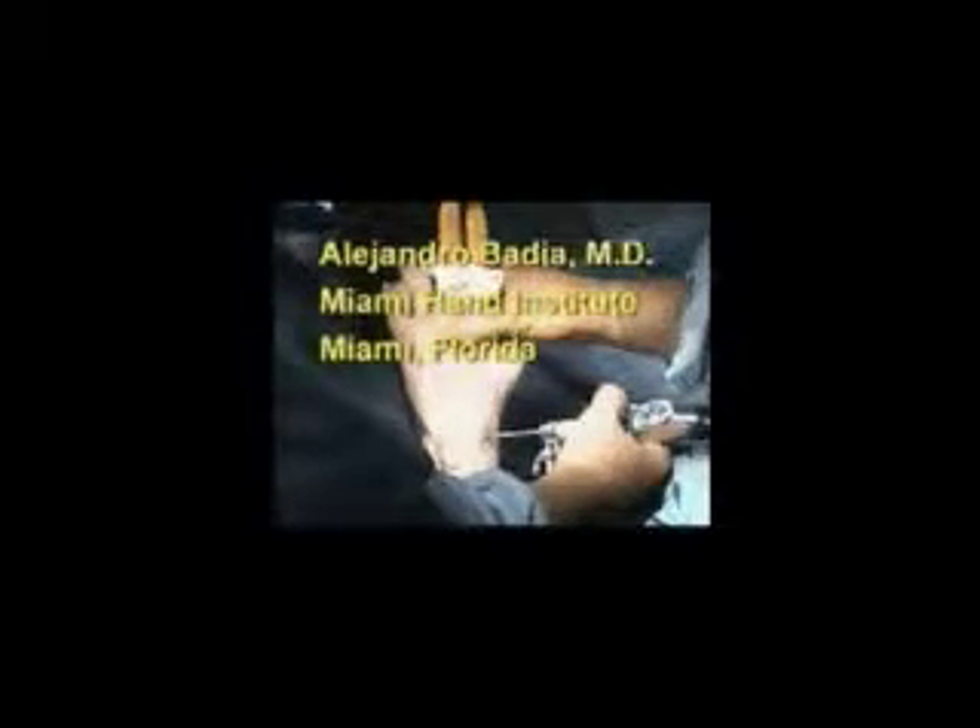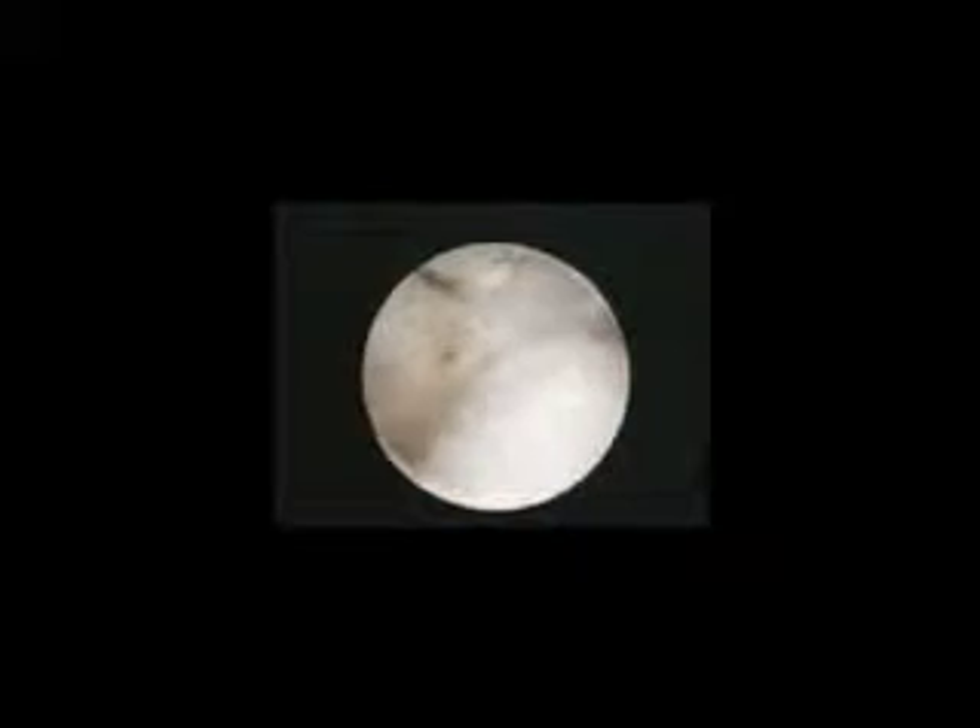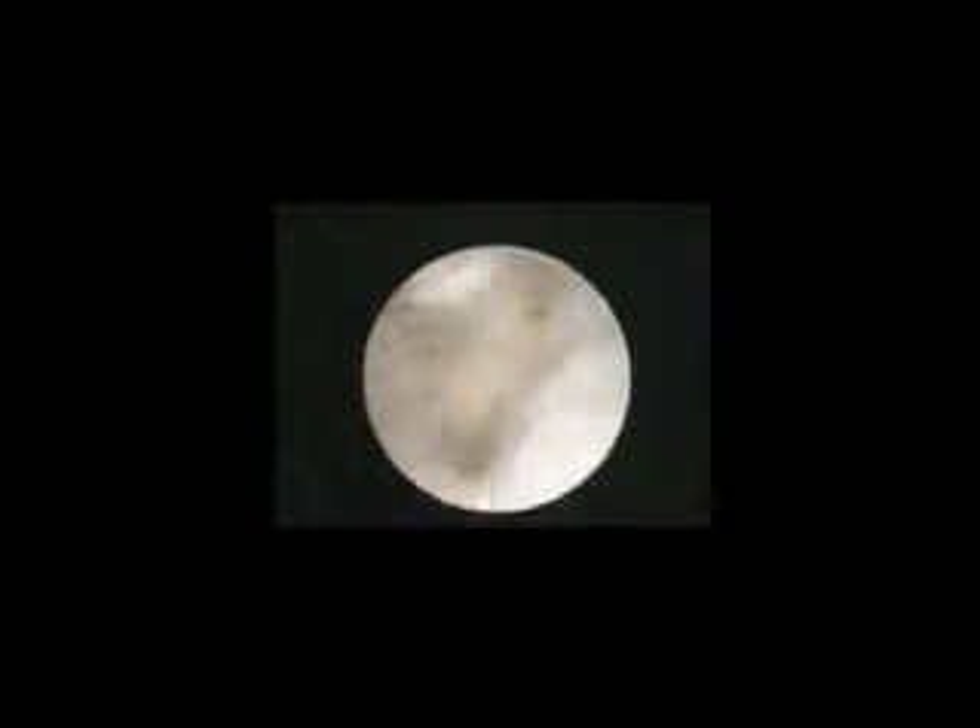This video will outline the steps used in performing arthroscopic TFCC repair using a suture welding technique. The arthroscope will be inserted in the 3-4 portal in order to demonstrate the tear seen peripherally as palpated by a probe and confirm the loss of the trampoline effect.